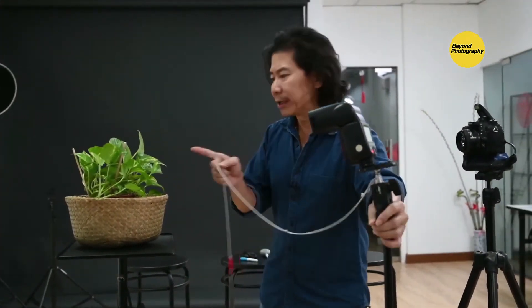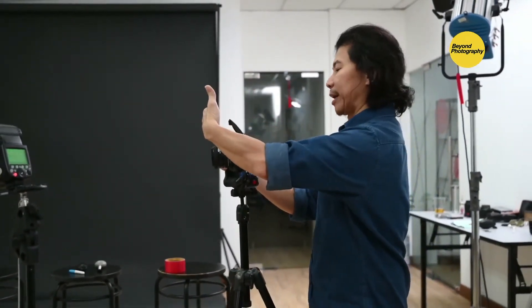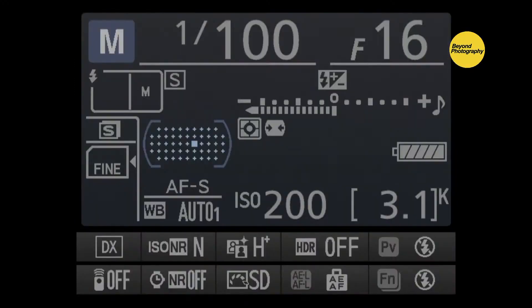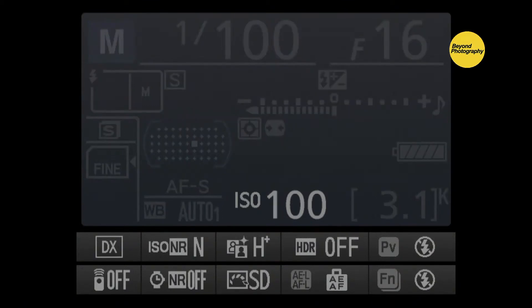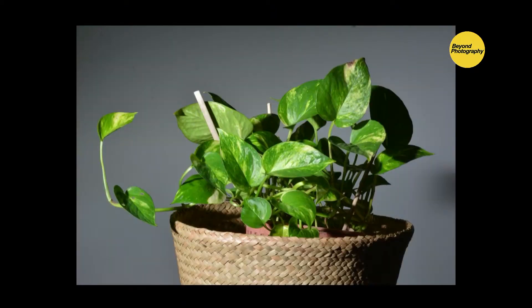Now let's go further. If you put the flash two feet away instead of three, the light is brighter by one stop — because every one foot equals one stop. I can take a shot and it'll be brighter. Since I'm maxed out on aperture with this lens, I drop the ISO by one stop. Take a click — guaranteed correct exposure. Moving the light nearer makes it brighter by one stop.